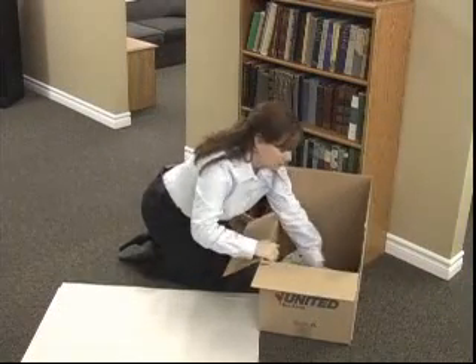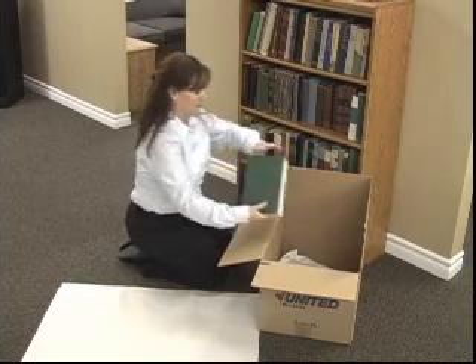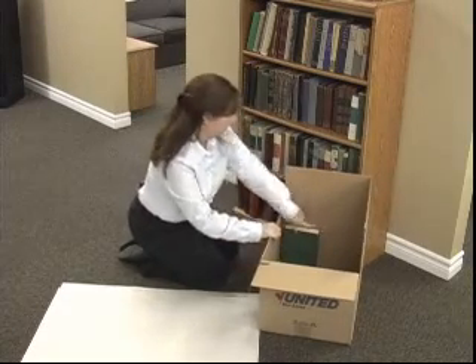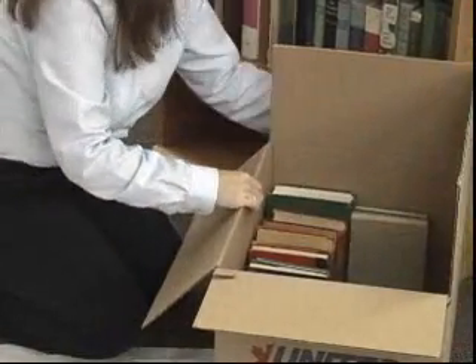The most common way to pack books is to stand them up in the carton. Begin packing books from the bottom shelf. Put the open part of the book against the side of the carton, just as you would place them on a shelf. For your next row, pack books spine to spine.